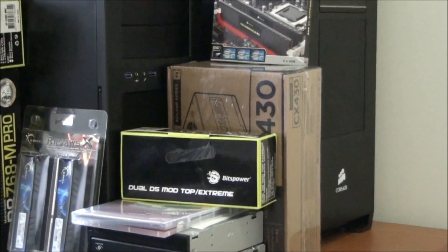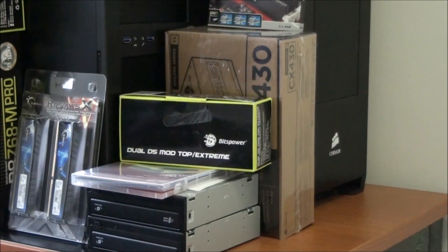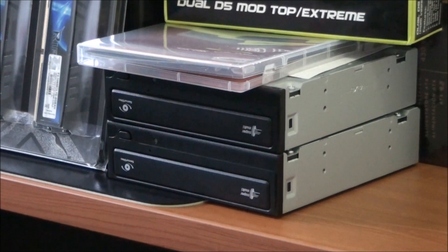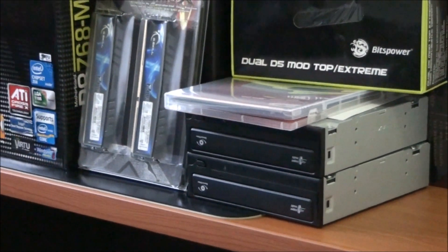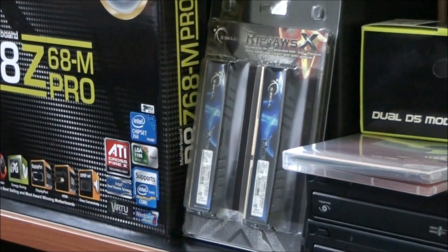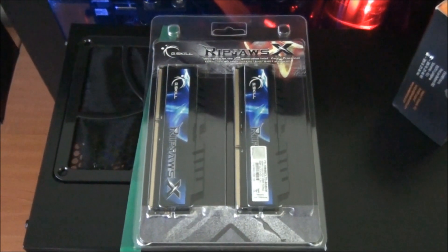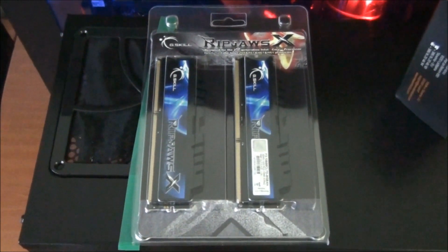Also for one of the upcoming client builds, I have the Corsair CX430 power supply. There are also a couple of optical drives for both client builds, and a copy of Windows 7 64-bit Home Premium. Next up, an 8GB kit of G.Skill RipJaws X running at 1333MHz, CL7, 1.5 volts.